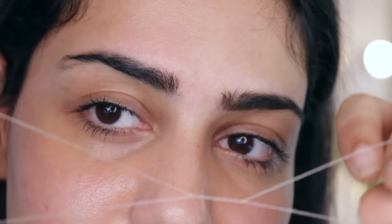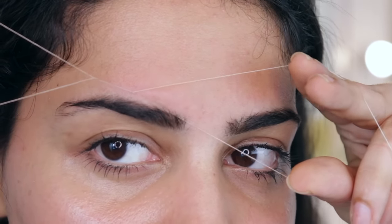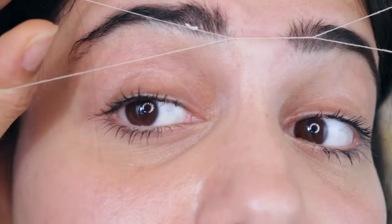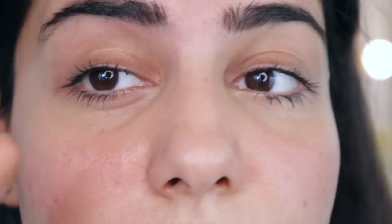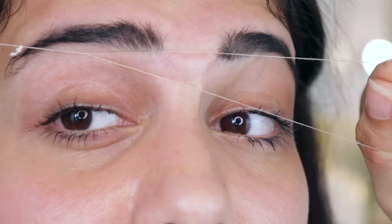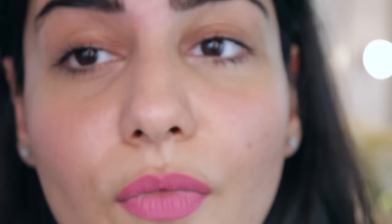Alright, let's go — demonstrating the threading technique now.